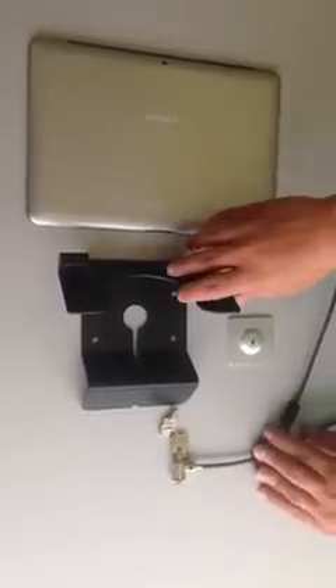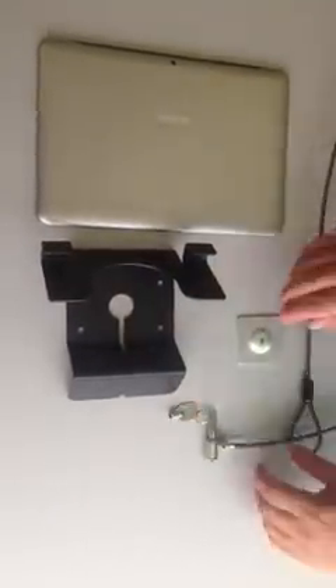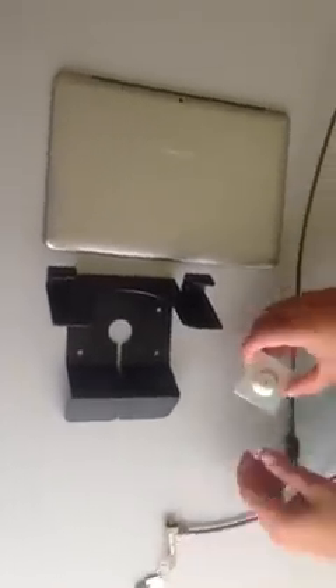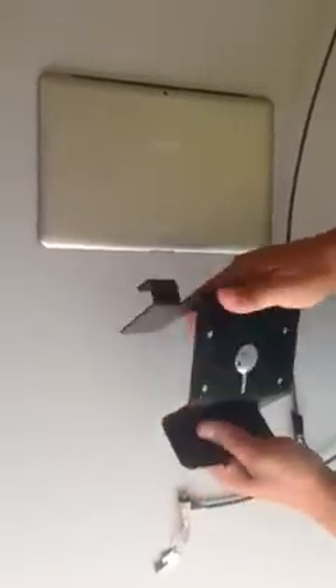Hi everybody, this is JK with your tech review. I'm looking at today the universal security tablet stand. With this kit you get a slim cable lock, high grade aluminum security plate, and the universal tablet security stand itself.